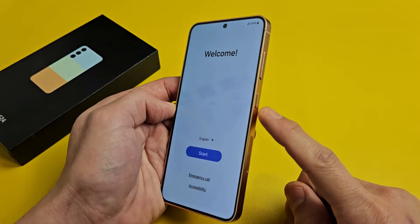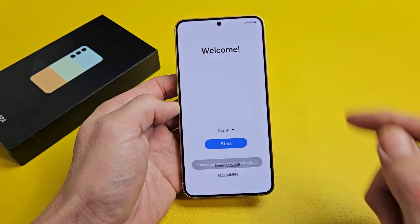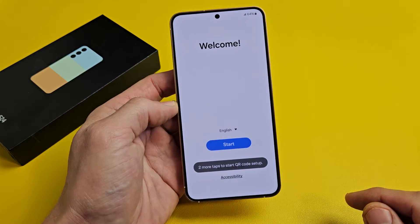First thing is go ahead and turn the phone on. Press and hold that power button. Just keep holding until you see the Samsung logo appear. Once it boots up, you should be here on the welcome screen.